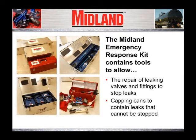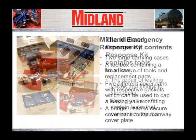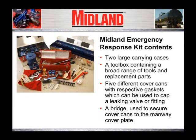Although rare, when leaks occur on tank cars they are usually found in the valves and fittings used to load and unload the tank cars, or the safety relief devices used to protect the car from being over-pressurized. The Midland Emergency Response Kit contains tools to allow the repair of leaking valves and fittings to stop leaks, as well as capping cans to contain leaks that cannot be stopped. The kit includes two large carrying cases and a toolbox containing a broad range of tools and replacement parts.